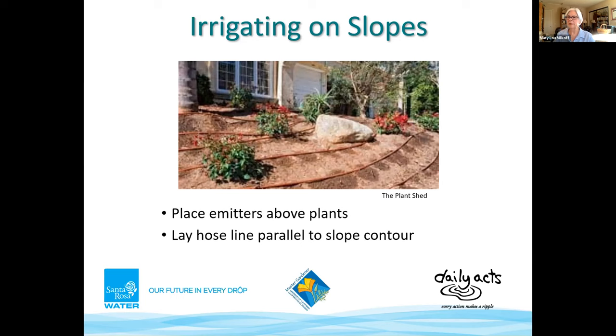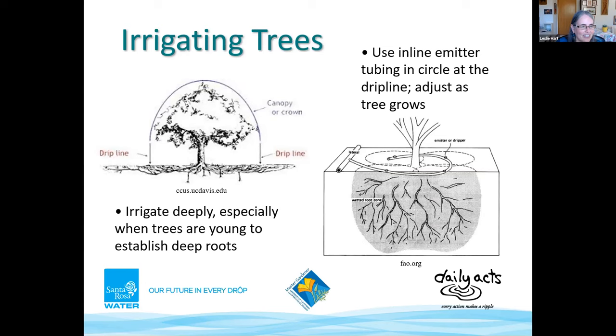Now for practical applications in the landscape. Let's first look at how to use drip tubing to water trees, which require infrequent and deep watering. You can use either inline drip or point source emitters, and adjust as the tree grows. Your drip line should be placed at what we call the drip line of the tree — basically where rainwater would drip onto the ground from the canopy edge. Some trees need tubing even further away depending on the root system. Choose the appropriate gallons per hour and emitter spacing for your soil.